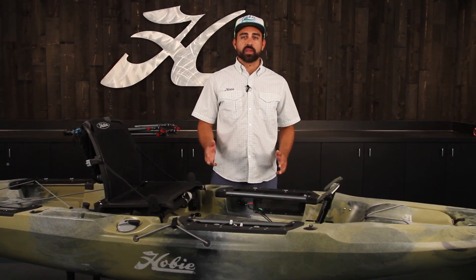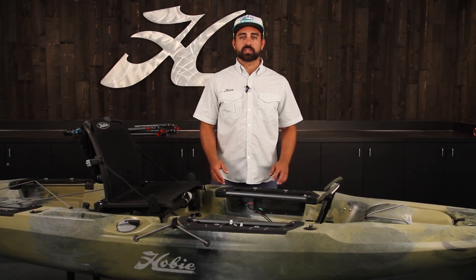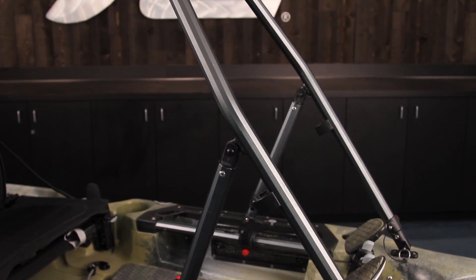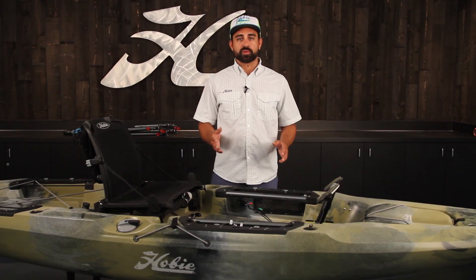Hi, I'm Howie with Hobie, and I'm going to show you how to install the H-Bar standing support on your 2019 and newer Hobie Outback. It's one of the simplest and most straightforward installs yet. You'll just need the contents of the kit and a few simple tools.